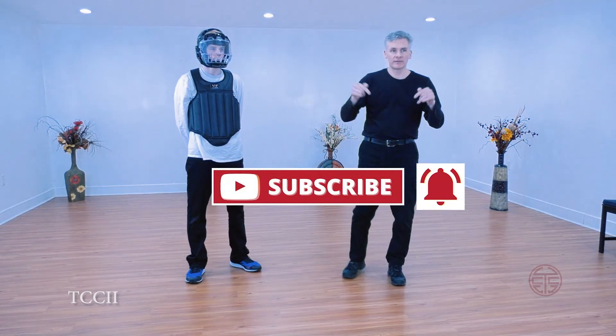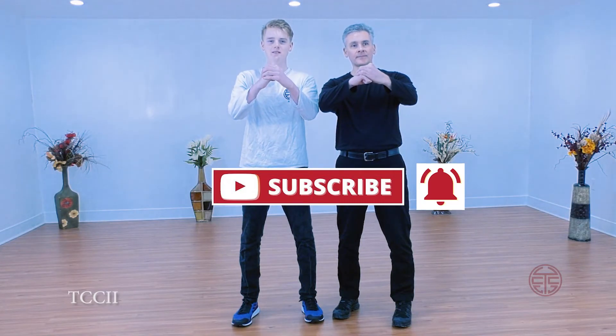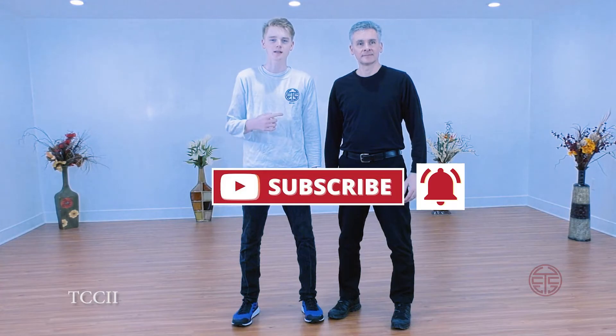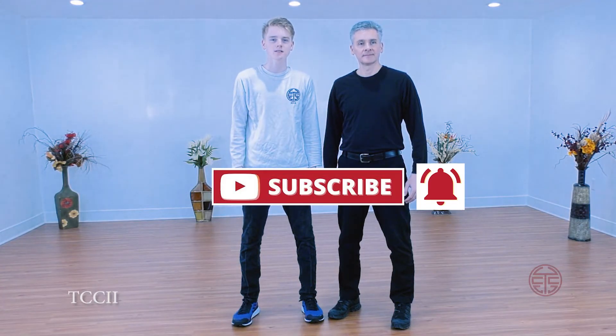Any questions? Drop them down below. Congratulations on making it to the end of the video. If you want to learn more lineage secrets, click on the link below.